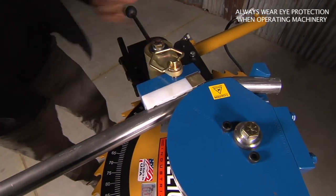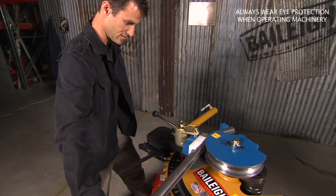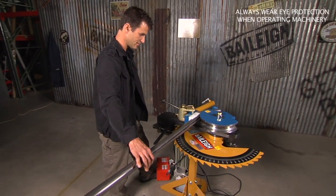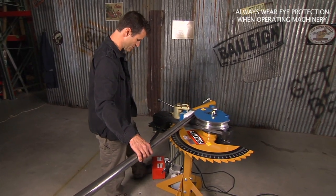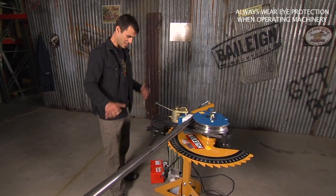Bring it back, put it back in, click it, reconnect your ratchet, and then let it go again. You can give yourself a little bit more bend.